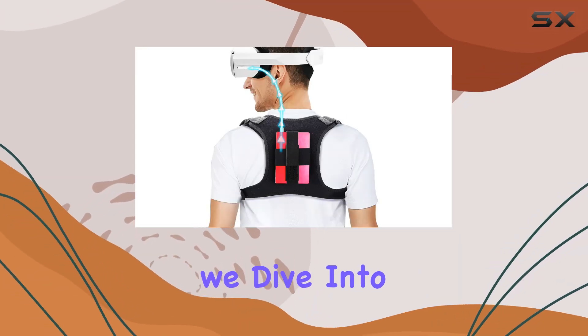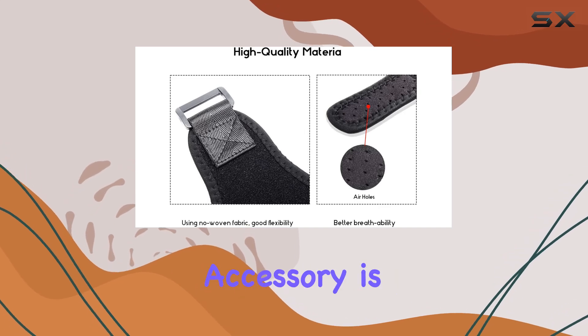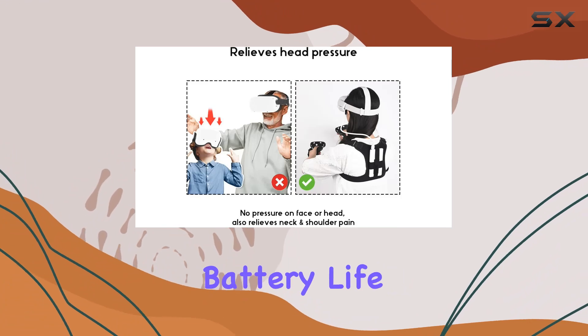Welcome to today's review, where we dive into the MetaQuest 2 VR Power Portable Strap. This nifty accessory is designed to address one of the biggest concerns for VR enthusiasts: battery life.